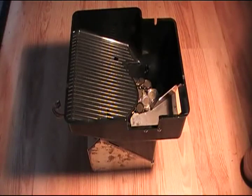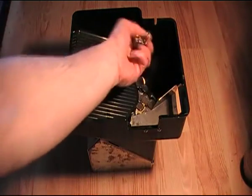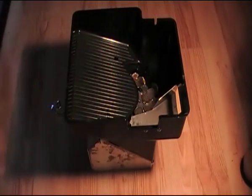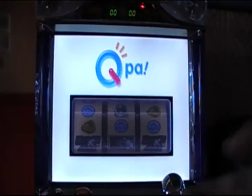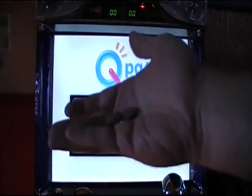Here's the hopper out of the machine. It's got a load of Pachisolo tokens in it which I need to empty out before running a test. Because 10p coins are slightly smaller, I need to make sure they run through the hopper okay. If you're not willing to take the risk that it might jam the hopper — which in theory it shouldn't — then don't proceed with this conversion, as there's always a possibility the hopper may not accept 10p coins correctly.